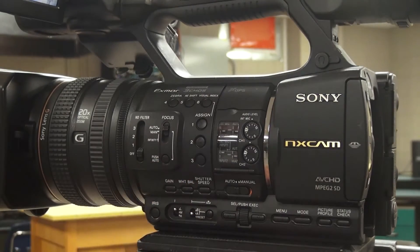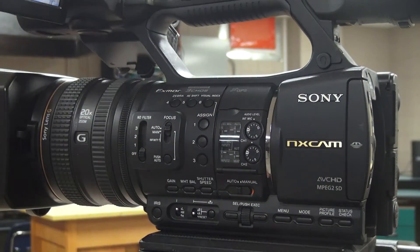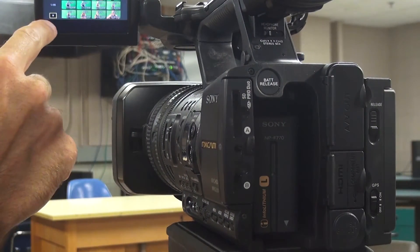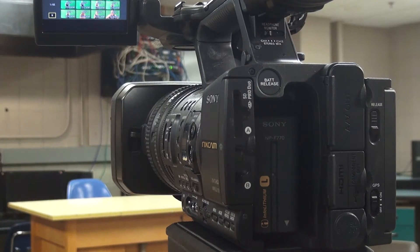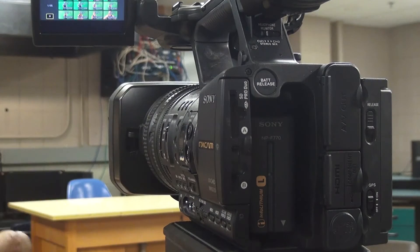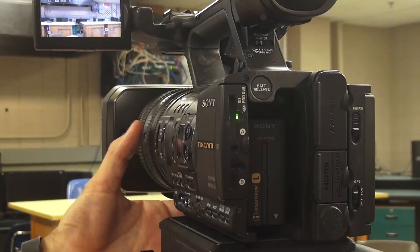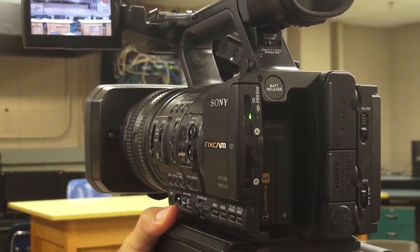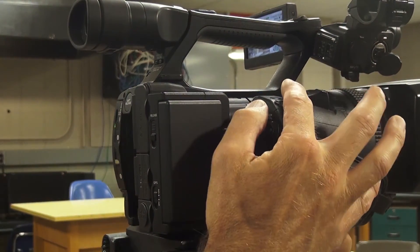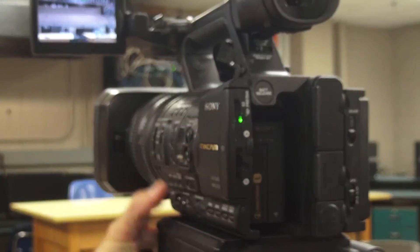Another feature of this camera is the zebra button on top. If you click that zebra button, you'll notice on the LCD screen areas with black and white lines — that's showing you areas in your image that are overexposed. When you're on manual iris you can adjust your exposure to take out those overexposed areas.